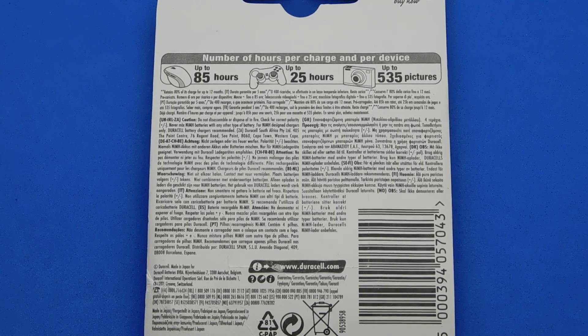So Duracell ultra rechargeable batteries. I use these for my digital camera which needs the highest capacity in a nickel metal hydride battery. These are 2500 milliamp hour with 1.2 volt voltage and they're double A size. I choose Duracell as the brand that pushes the envelope in design with standard double A batteries.